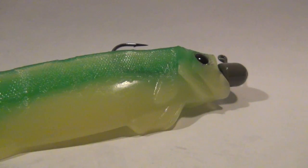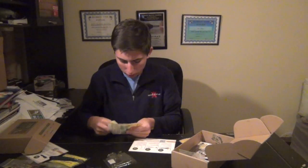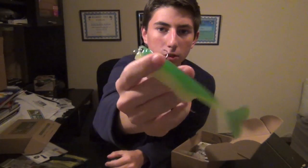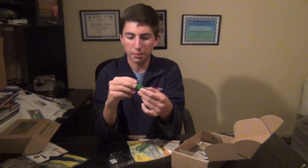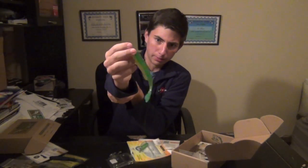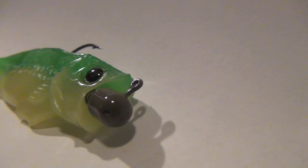Then we got these Fish Belly Popping Shads. I took that EcoPro Tungsten head and just popped it on there and you can see that works out perfect. Just swim these shads around — got a lot of disruption in the water with that popping head. Great color. Also going to drop shot these in dirtier water; I like to drop shot big baits so it should be an awesome bait to try out. They're made by Fish Belly.